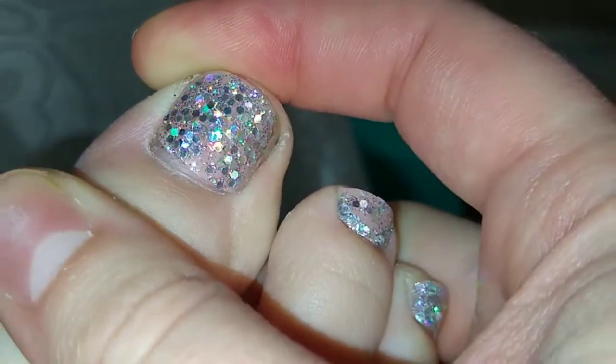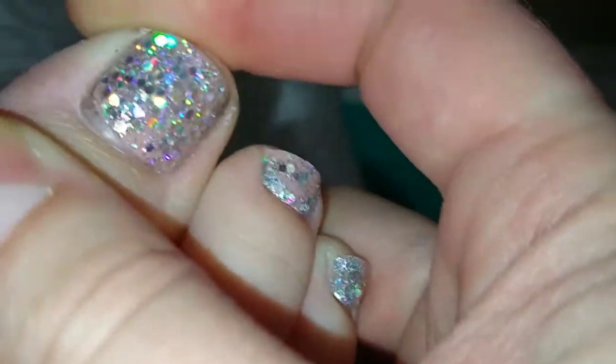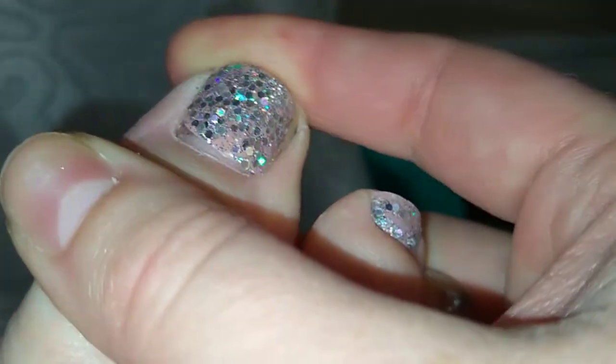The toenail set already had the adhesive on them, so I used those as-is and they lasted about two weeks on my toes. The only ones that came off the same day I put them on were the little pinky toenails, because they're so small and the toenails are a bit curved, making it hard for the fake nail to stay on.